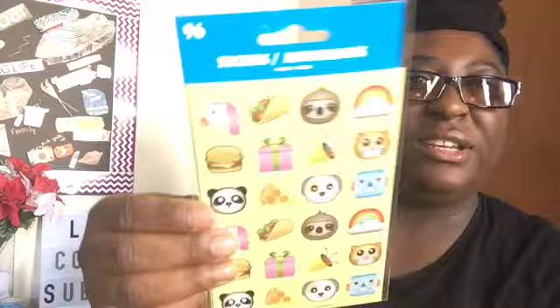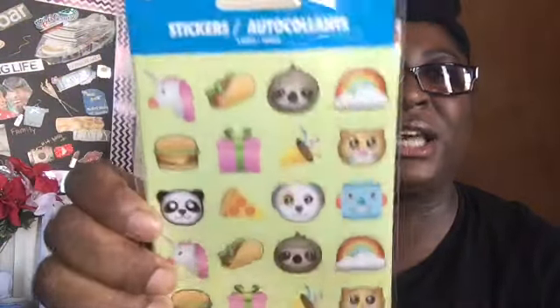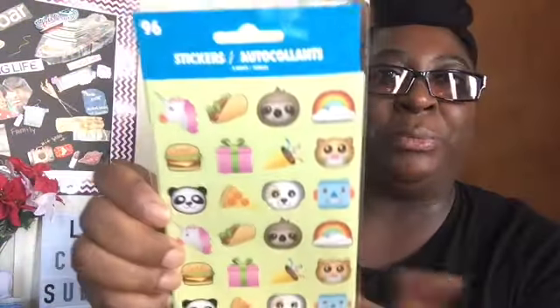I picked up these stickers — it's 96 stickers. It just has burgers, unicorns, sloths, a doggie, presents, a party sign, and tacos, which I thought was cute to put on friend mail. So I picked that one up.